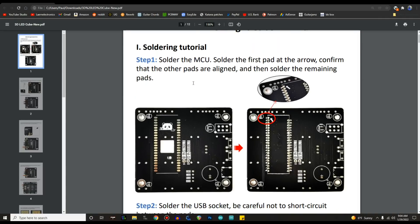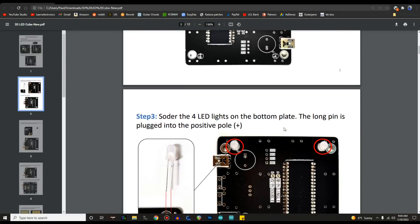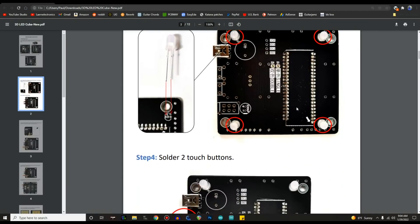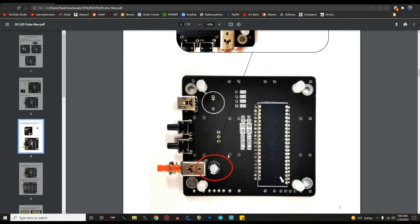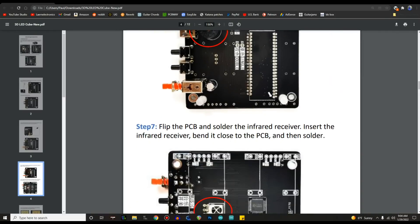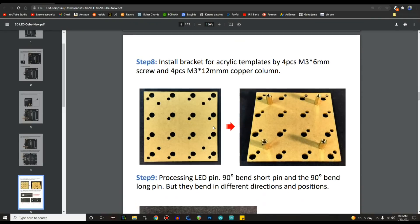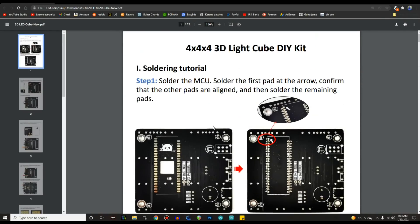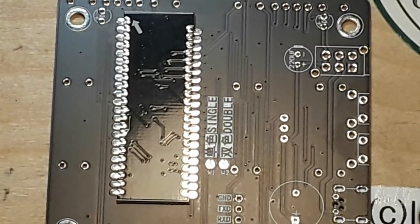Step one is soldering the MCU pad, but the instructions don't tell you: you need to flip the microcontroller over so that it sticks through the hole, then everything will line up. After the MCU we solder in the USB, then the four LEDs, two touch buttons, the capacitor, the buzzer. We flip it over and put the infrared receiver on there, and then we get to the LEDs. So let's start with the MCU — sounds like a good plan.